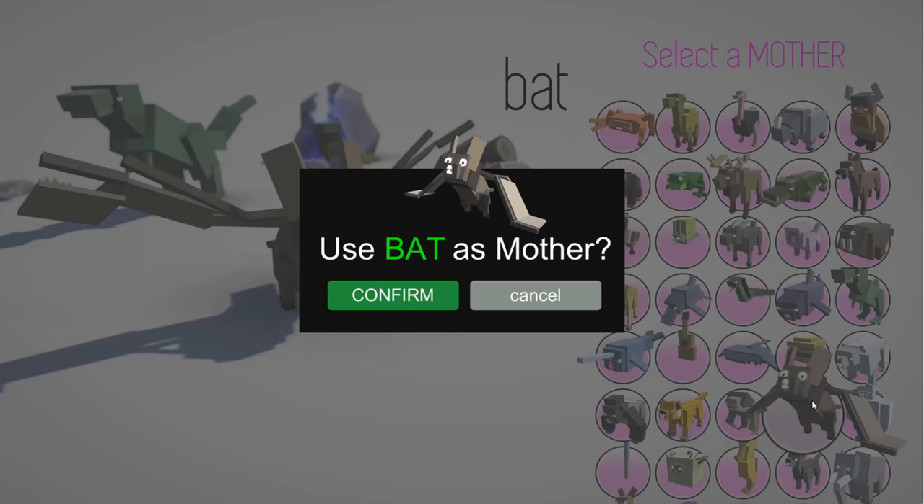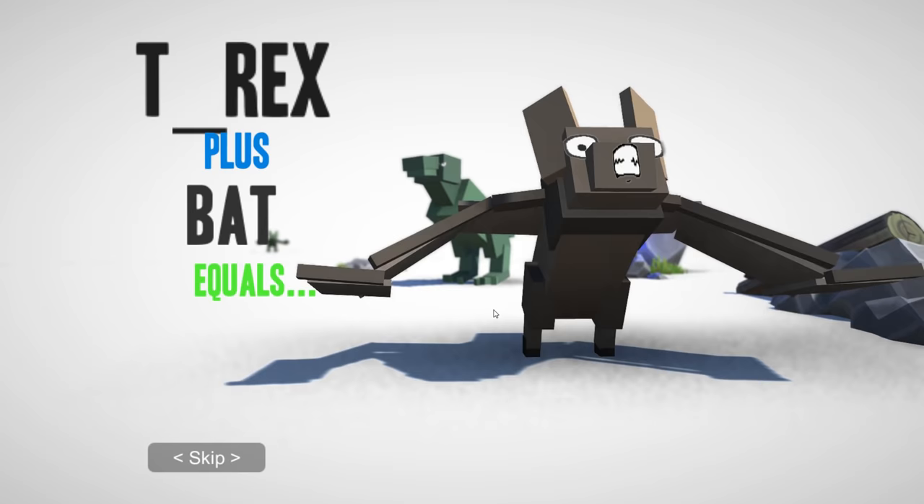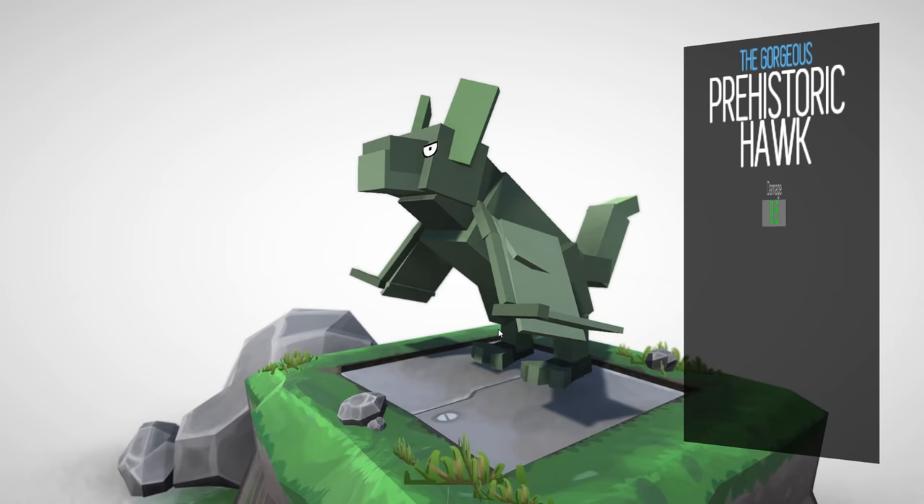I think last time I tried a T-Rex and a bat. I feel like we're going to be using the bat a lot if we want to make some flying creatures. But let's see what a T-Rex plus a pterodactyl looks like. We might need to combine it again with another bat to make it look more pterodactyl-ish.